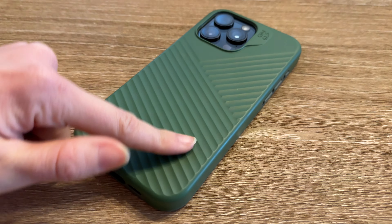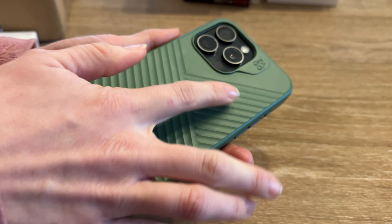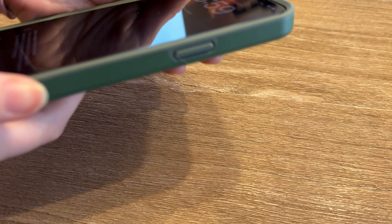I really love the texture on the back of this phone case. It has a nice lip around the cameras, and a good lip here. It's drop proof.